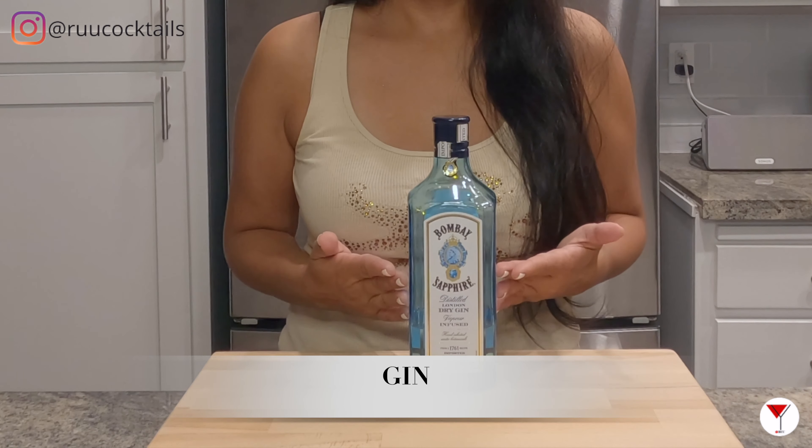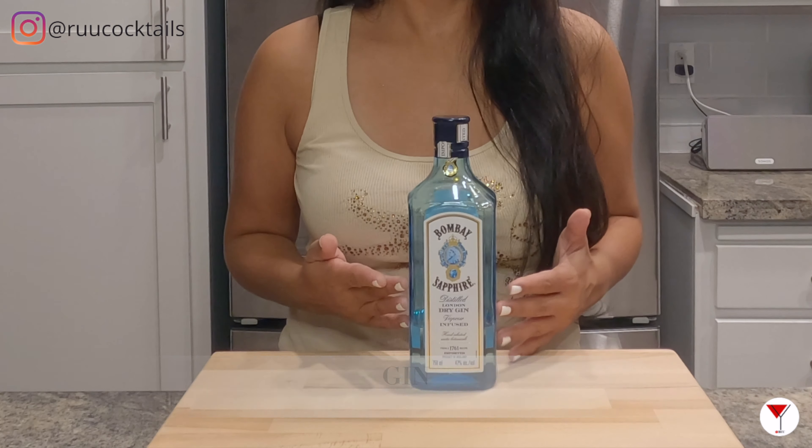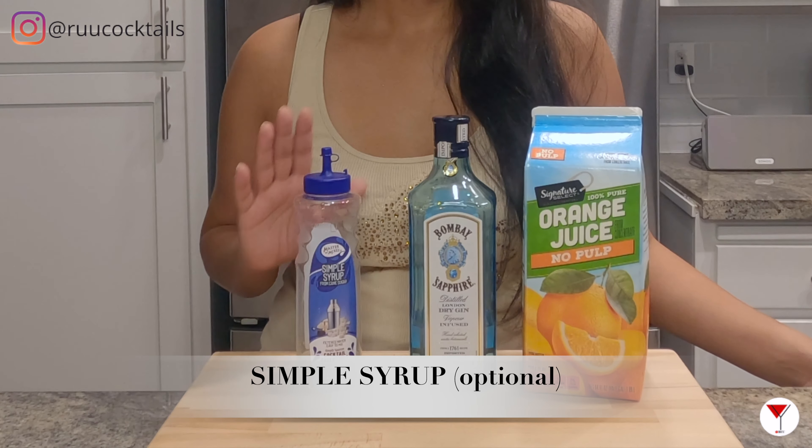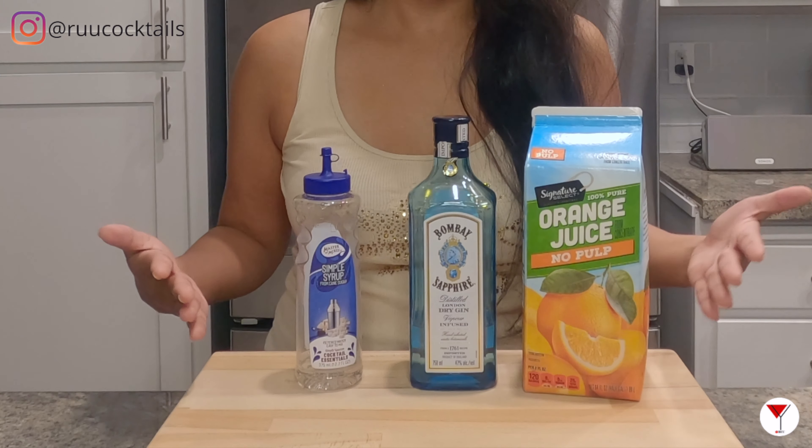To make this drink, we need to gather these ingredients: gin — I have here Bombay Sapphire — orange juice, and simple syrup. This is optional. Three items.